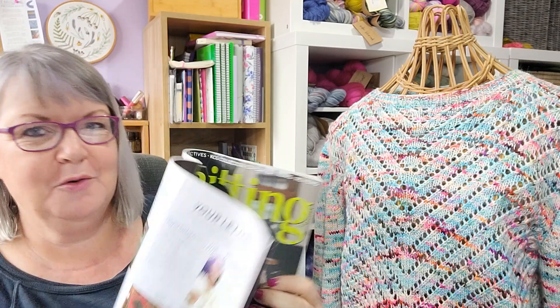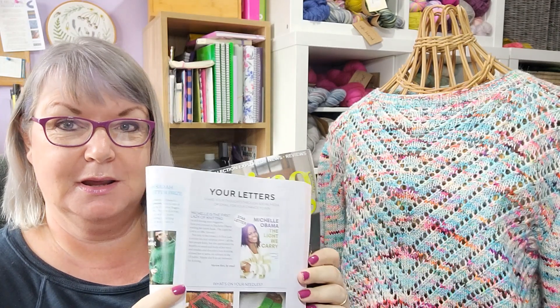In the letters section there's a picture of Michelle Obama and a mention of her latest book, The Light We Carry. I read her first memoir and I might get this one on Audible since I like listening to audiobooks when I walk the dog. Michelle Obama is also a knitter and she's talked about it in a few interviews and on social media recently. Then there's the Ask Sarah column with Sarah Hazel.